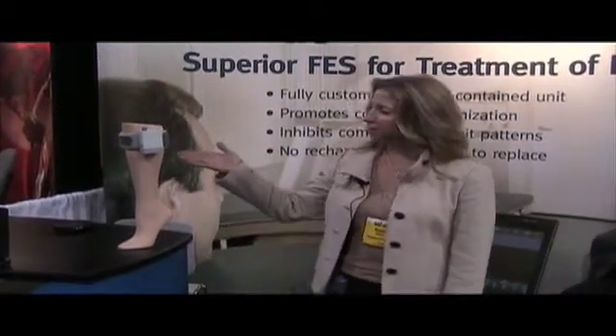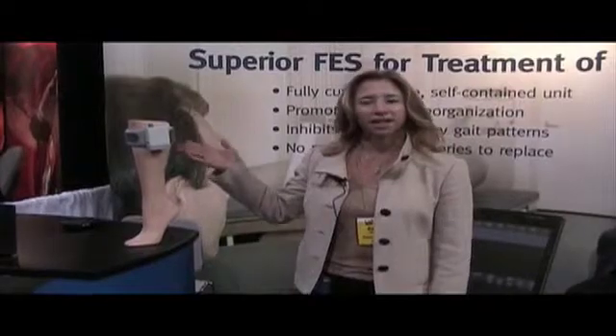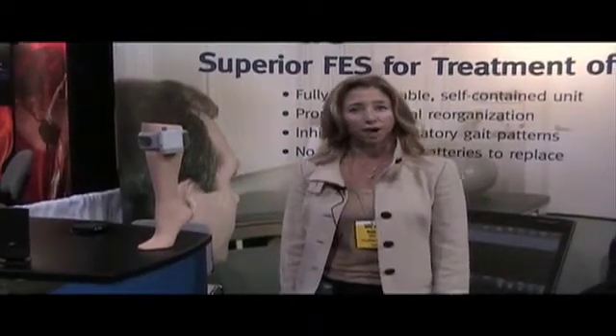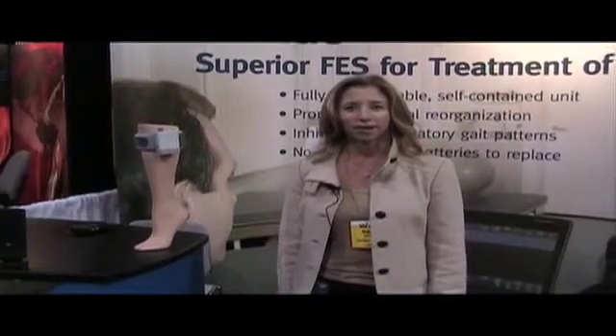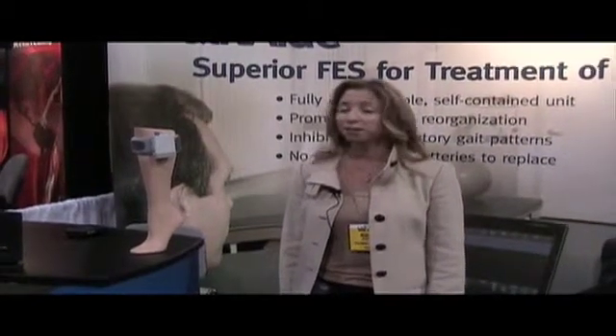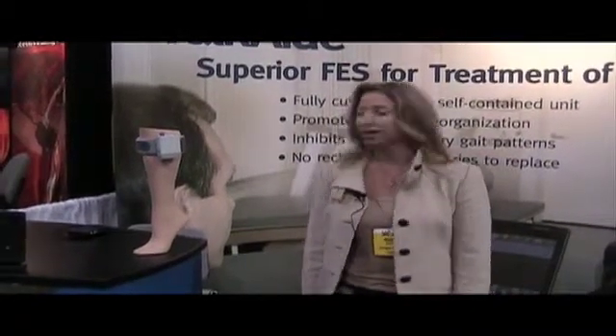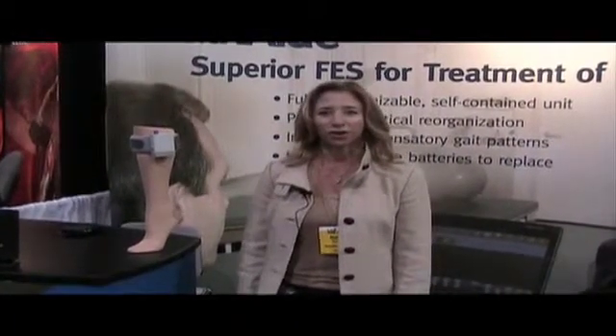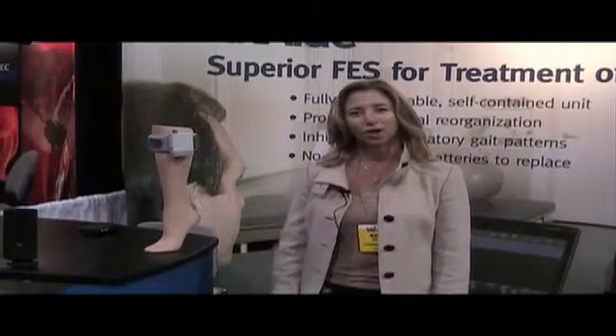The WalkAid is a device that's worn around the calf. It's a functional electrical stimulation device for foot drop due to stroke, MS, traumatic brain injury, and incomplete spinal cord injury patients. It works by an electrode placement over the common peroneal nerve and it stimulates dorsiflexion with every step.